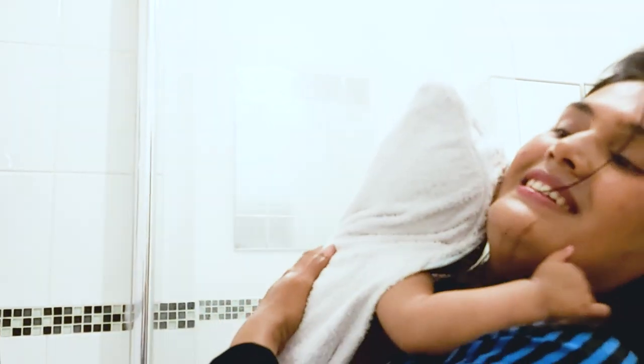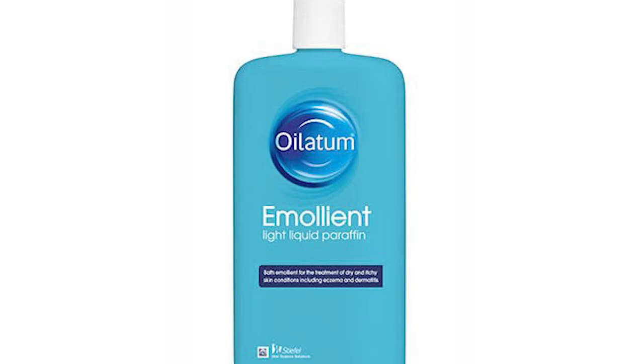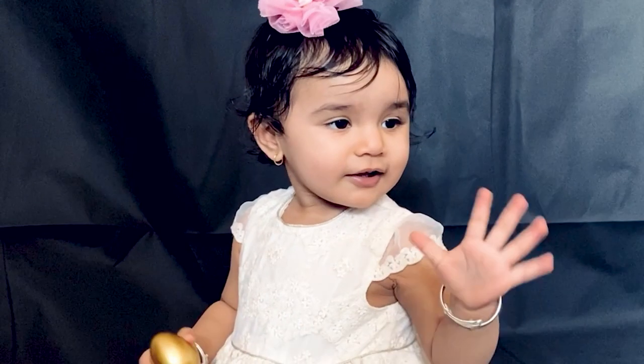I have given details of all the products I used in this video in the description below, so don't forget to check that out. If you find this video useful, please don't forget to like, share, and subscribe to my channel. If you have any suggestions, please let me know in the comment section below, because I believe sharing is caring. Until we meet in the next video, take care and have quality time with your little one. Bye bye, take care!